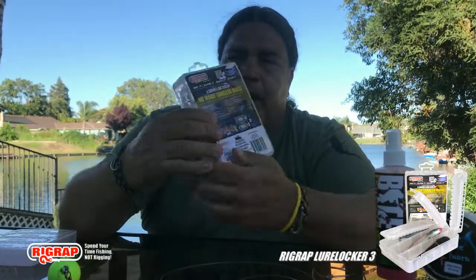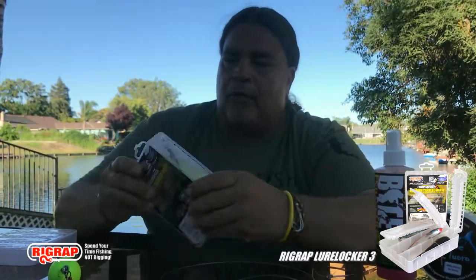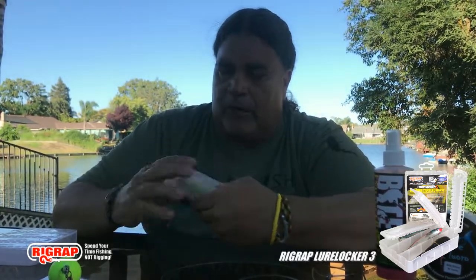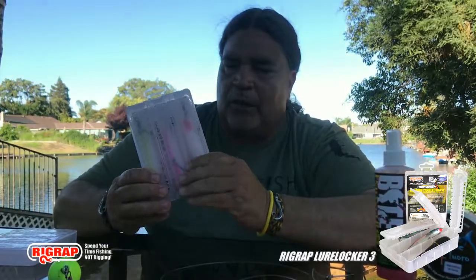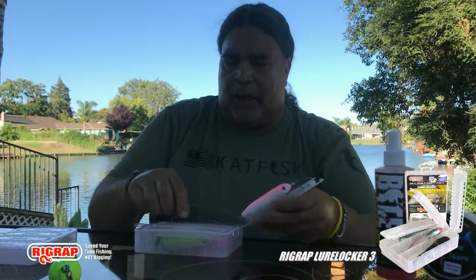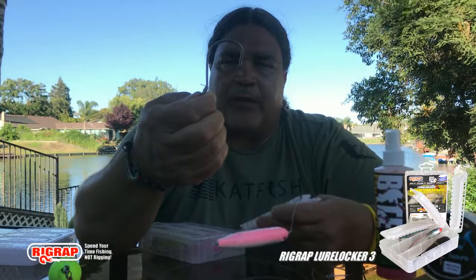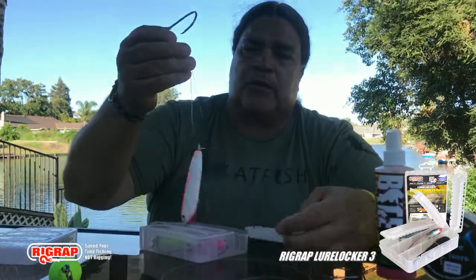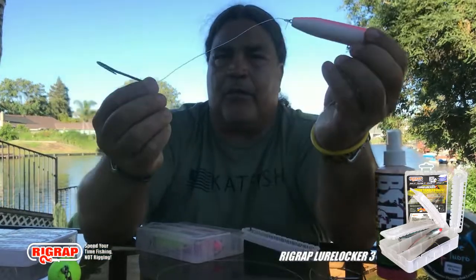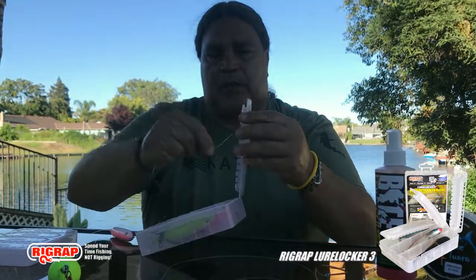On my 3.0s and my hybrids, Rig Rap makes a larger lure locker that holds 3.0s. I'll keep a couple of these in my boat, already set up with Demon Dragons with a 60-inch leader and a nice large circle hook. I have a 12-0 backstabber - Hooker's Terminal Tackle backstabber circle hook - on a Demon Dragon 3.0, all set up on that 60-inch leader just like that other one.